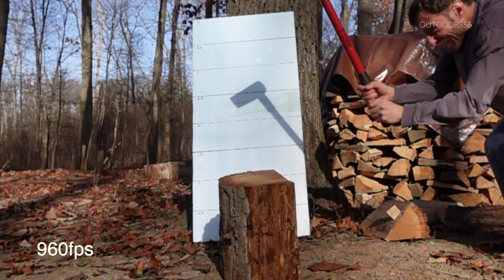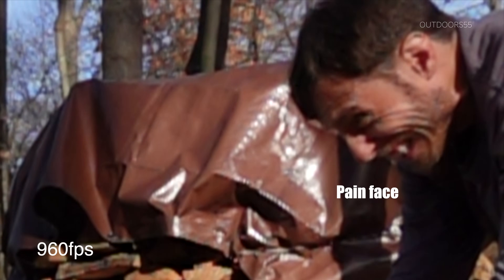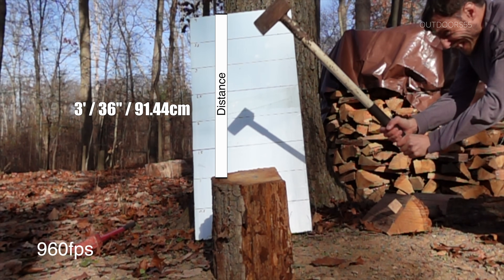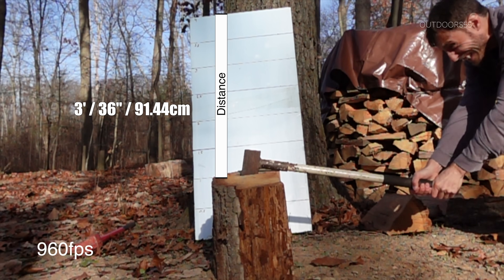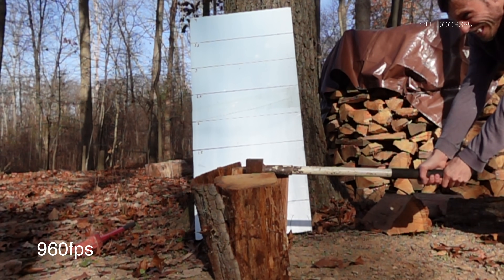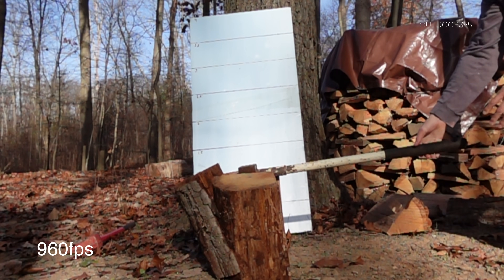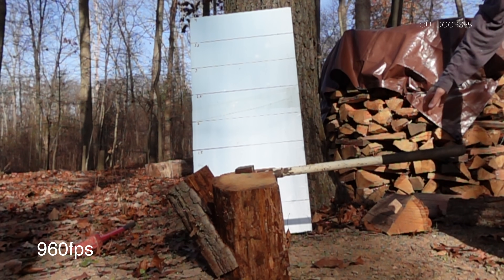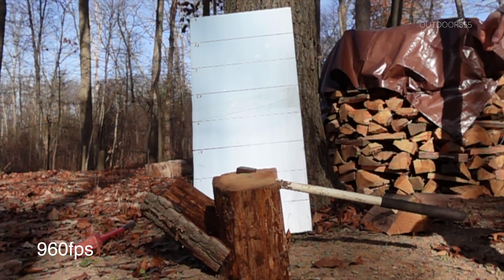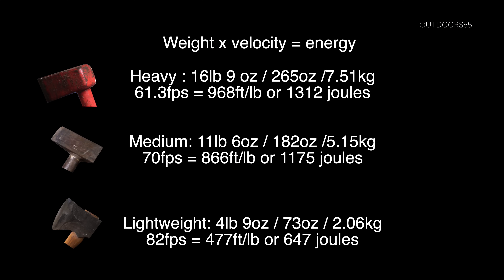All of these were recorded at 960 frames per second and all of these were also swung about as hard as I can possibly swing them, which isn't very hard. I then counted the number of frames and the distance that each one of the splitters traveled and figured out its velocity. An interesting side note: I have about two seconds to hit the stop record button on my camera after I hit the wood with the splitter in order to save the recording. If I'm outside that two second window, I lose the recording and have to start over — which made for an interesting couple of seconds dropping the log splitter and diving for the camera.